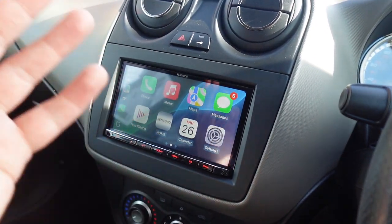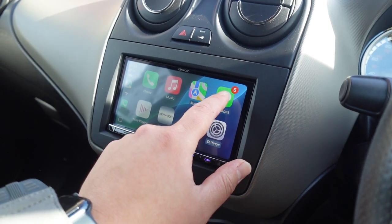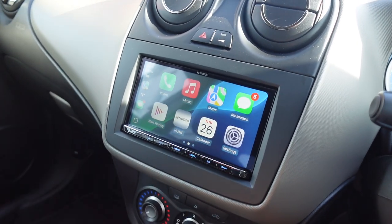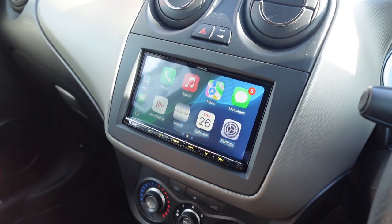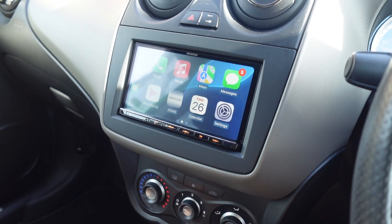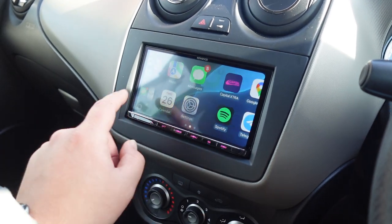You've got your phone features — favourites, recents, contacts, keypad, check your voicemail — and depending on what music app you've got: Spotify, Apple Music, Amazon, I use Tidal personally. Messages — I can't read off the screen while driving, but if a message comes in you can click on it, it'll read out the notification, and then you can reply with your voice. It's really nice and easy to send a text while driving.